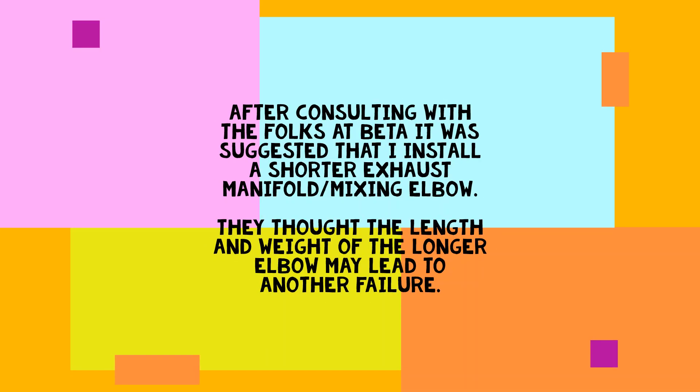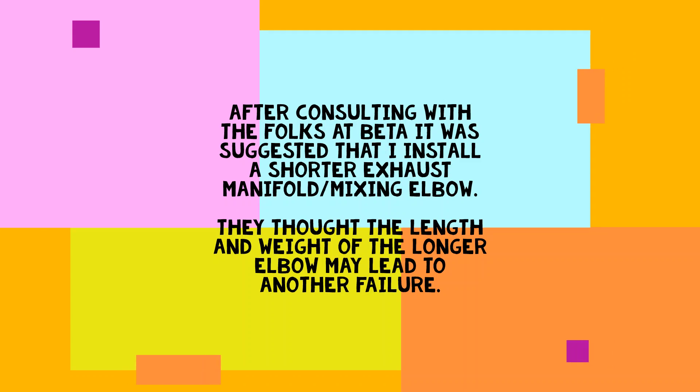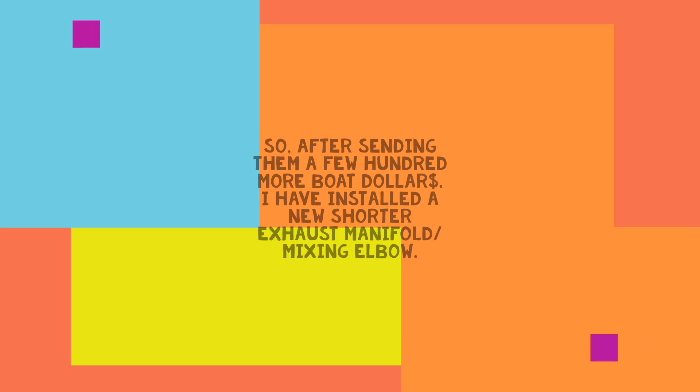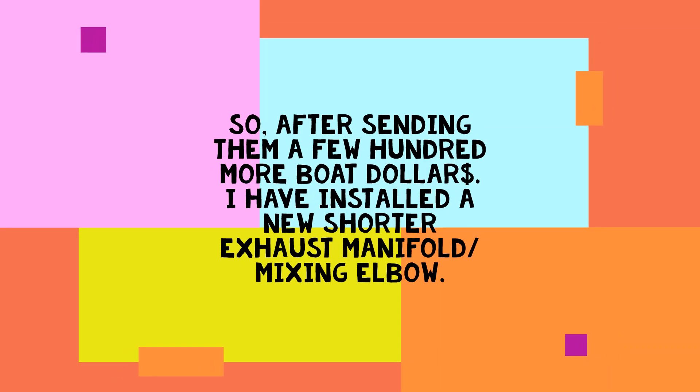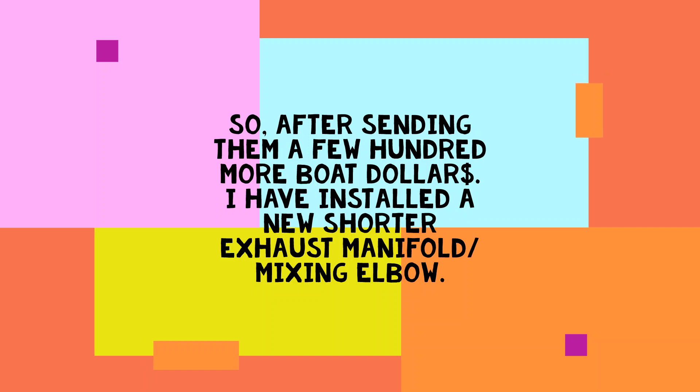After consulting with the folks at Beta Marine, it was suggested that I install a shorter exhaust manifold slash mixing elbow. They thought the length and weight of the longer elbow may just lead to another failure. So after sending them a few hundred more boat dollars, I've installed a new shorter exhaust manifold slash mixing elbow.